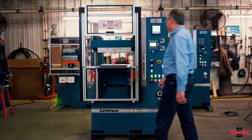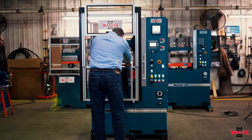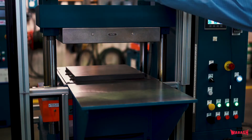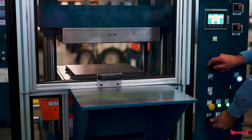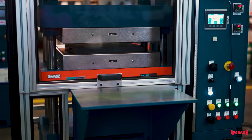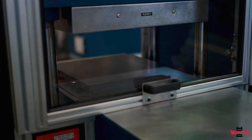Many years of research and testing from our engineering department have gone into developing these special platens. This press has all the standard safety features that you have come to depend on with a Wabash press: two-hand anti-tie-down close buttons for safety of the operator, and interlocked safety guards to keep any other personnel in the area out of the clamp area while the press is closing. This press has polycarbonate panels for more visibility of the clamp area during processing, or it's available with a light curtain in lieu of the manual front gate.